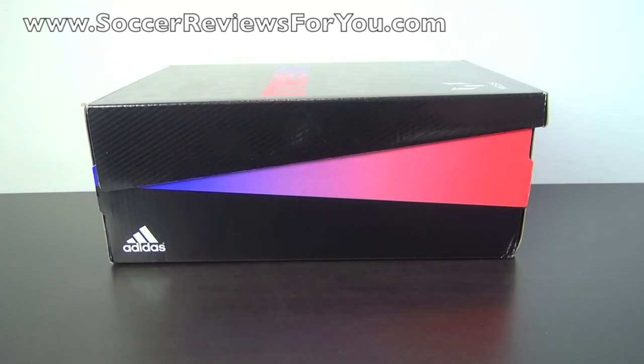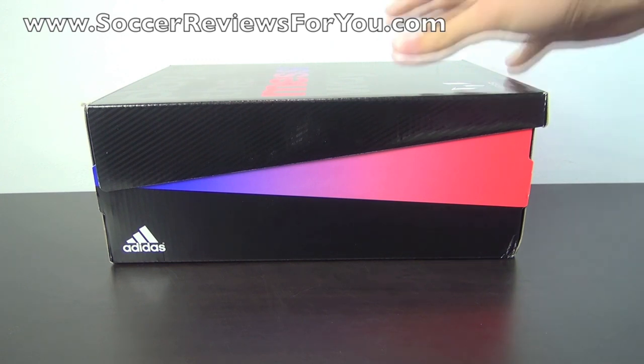Hey guys, Josh from SoccerReviews4U.com with an unboxing plus on-feet video of the brand new Messi edition of the Adidas F50 Adizero MyCoach 2 in synthetic.